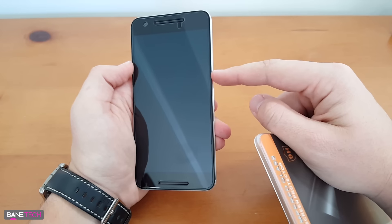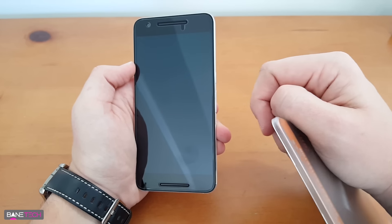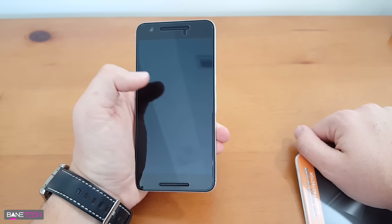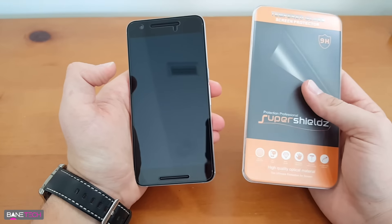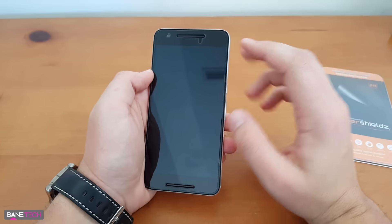The only workaround was to enable the power button to end the phone call, but the problem is I use my phone to clock in and out of work, so I need the dial pad to work. Long story short, I reached out to Super Shields and they sent me a new updated one.